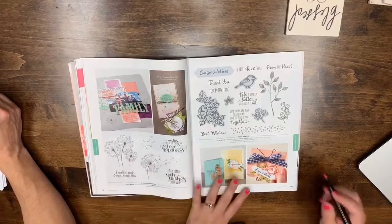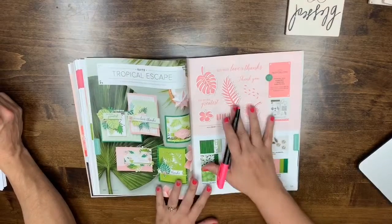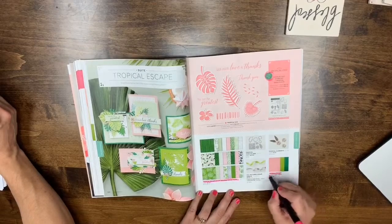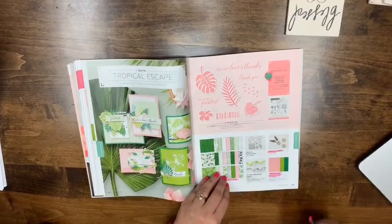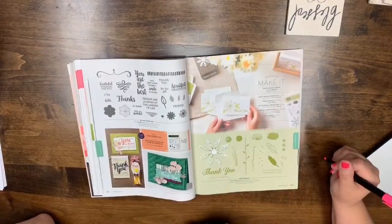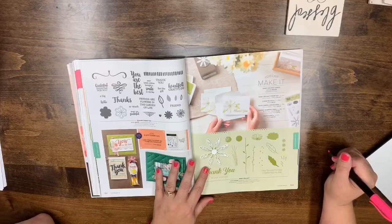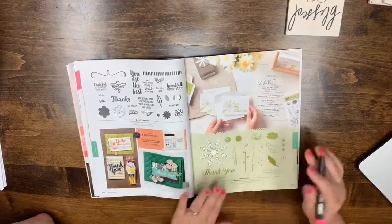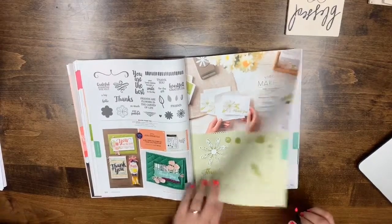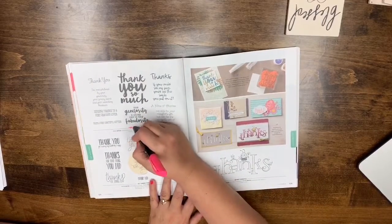Page 118: Dandelion Wishes is carrying over. Page 119: Petal Palette is not — it's leaving. Page 121: the Tropical Escape DSP, cardstock, and elements are all leaving, though the stamp set carries over with no more bundle pricing. Page 122: A Big Thank You is carrying over — just no more bundle pricing — and there's also a new stamp set coming with a medium-sized daisy and a medium-sized punch.